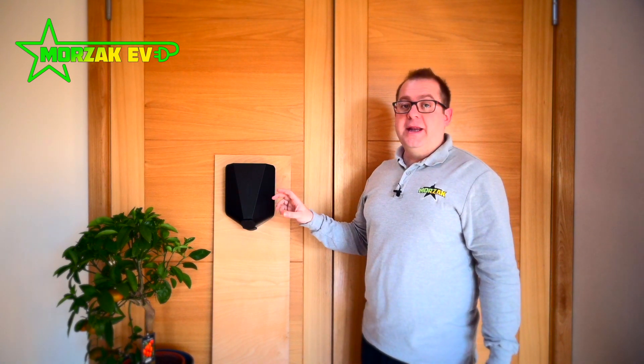Hello everybody and welcome to Mozaq EV, a channel dedicated to all things electric vehicles, electric vehicle charging and all related technologies. Today we're going to look at the EZ1. This is not to be confused with the EZ charging robot which is a commercial charging solution — we've got a video coming out on that — but this is the EZ1 for home charging applications.